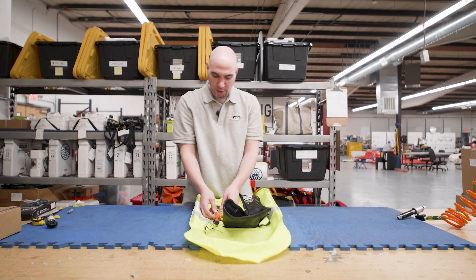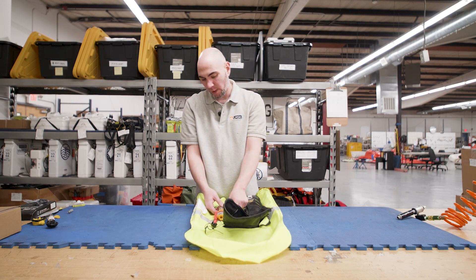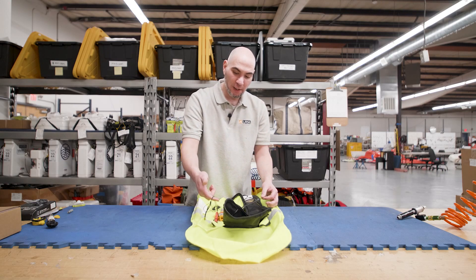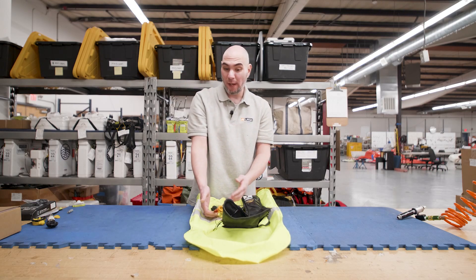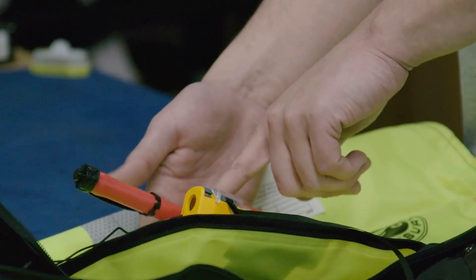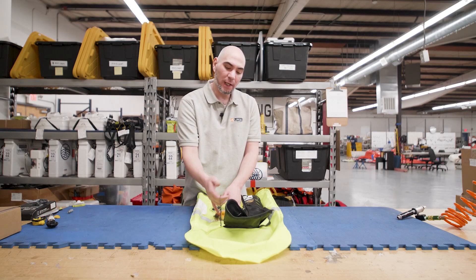You'll notice it's connected here to the oral inflation valve. I have my retrofit sticker here. Here's my lanyard, and there's a second lanyard right here. This lanyard is basically just anchored to the life jacket in case, for whatever reason, your AIS unit happens to fall off your oral inflation valve — you won't completely lose your AIS unit. It's tethered to you.